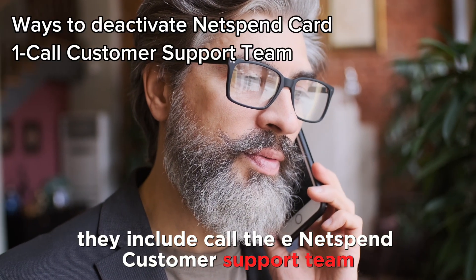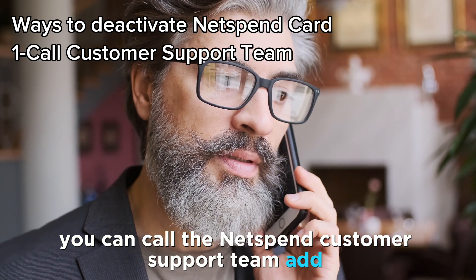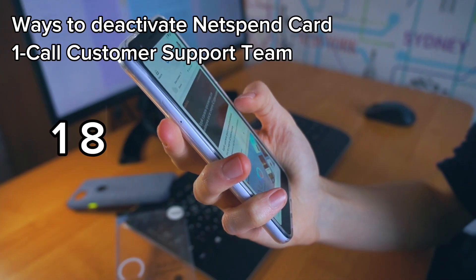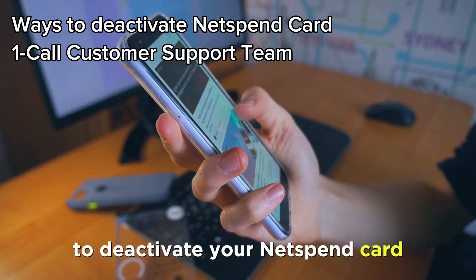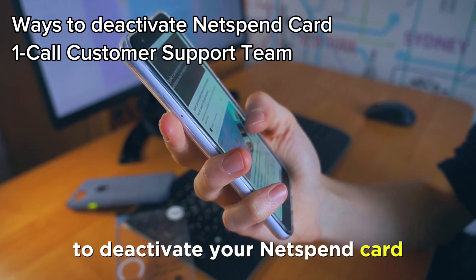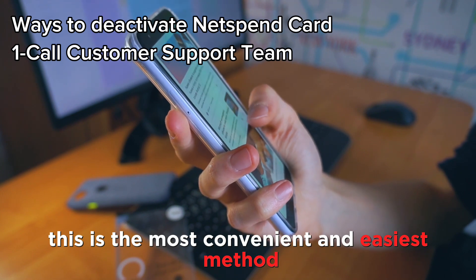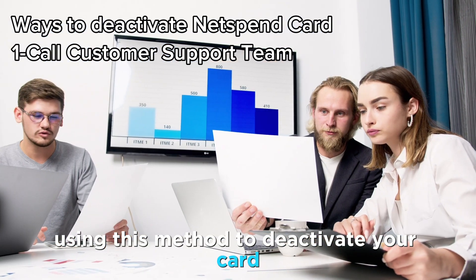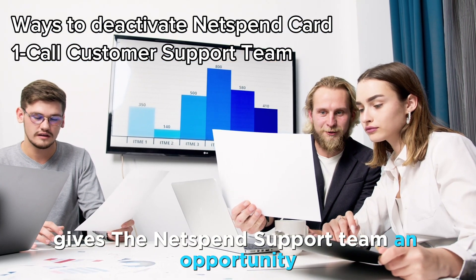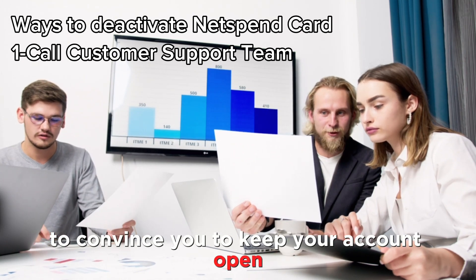Call the NetSpend customer support team. You can call the NetSpend customer support team at 1-866-387-7363 to deactivate your NetSpend card. This is the most convenient and easiest method. However, it is important to note that using this method to deactivate your card gives the NetSpend support team an opportunity to convince you to keep your account open.